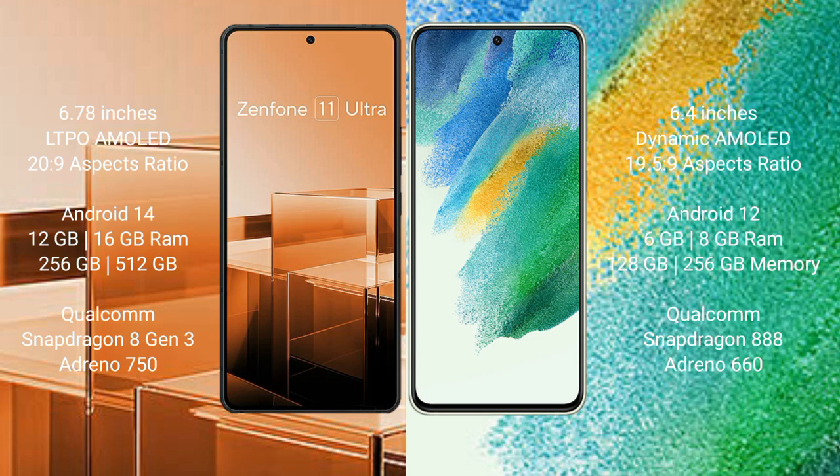The Asus Zenfone 11 Ultra runs on the Android 14 operating system. The Samsung Galaxy S21 FE runs on the Android 12 operating system.